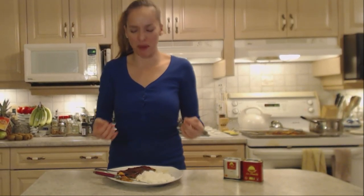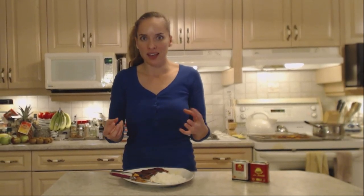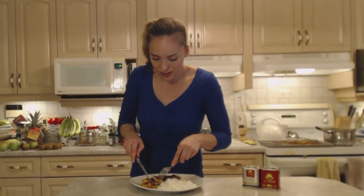You have the smokiness of the paprika, a little bit of sweetness from the paprika as well, but you also get that gorgeous sweetness from the apple. Then you get that hot spicy flavor from the hot smoked paprika. It's savory, it's tangy, it's smoky, it's sweet — it's everything you want it to be. I don't even want to eat my rice because I just want this.